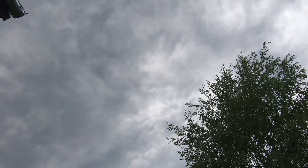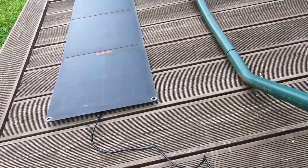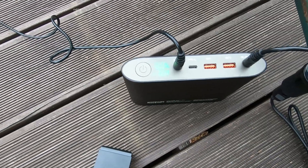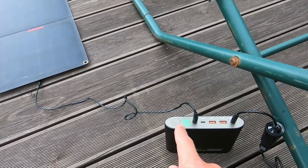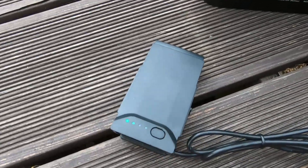Right now the sky is covered, there is no direct sunlight, and the solar panel is still working. The mini power bank is working in pass-through mode — it takes energy from the solar panel, and from there it goes to the Mavic Air battery.